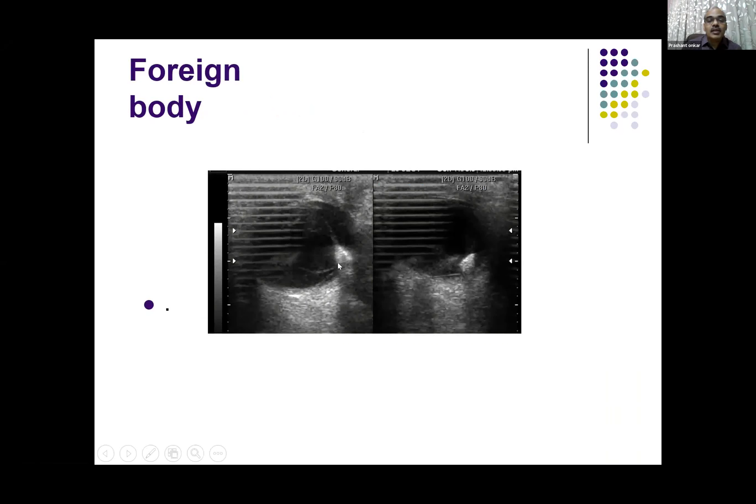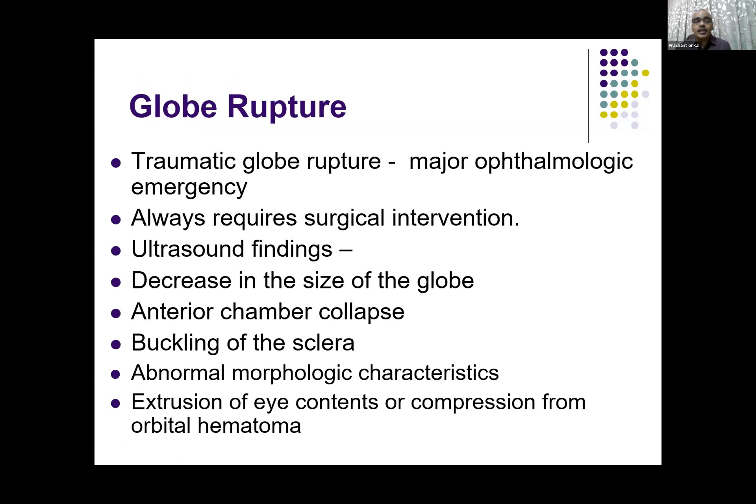This is another foreign body — again seen as a very hyperechoic or very bright structure giving some posterior acoustic shadowing. You can see some membranes in the posterior vitreous. Due to the foreign body usually being inserted very rapidly into the eyeball, it definitely produces damage to the eye.